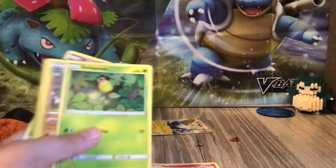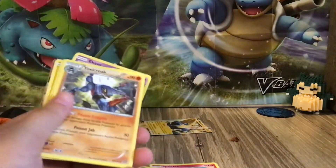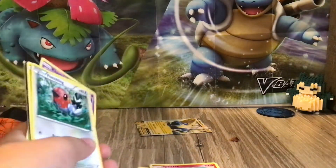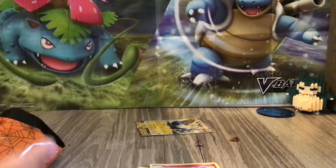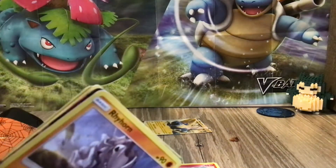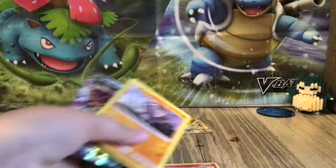And then we've got a Bellsprout. And a Tixi Milk — I think that's how you pronounce it. A Fletchling. Oh, I'm seeing something shiny. I don't know if you guys can see it, but look — there's like a little shiny blade, a black line. And then there's a Rhyhorn.